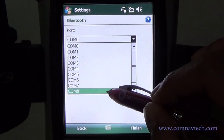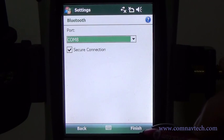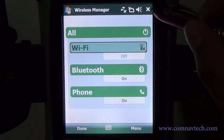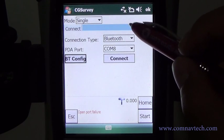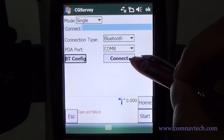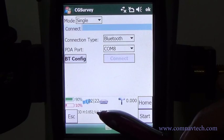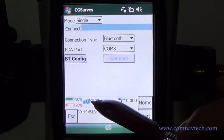Here we choose COM8 for the base. In the PDA Port menu, choose COM8 and connect. The receiver status shown at the bottom confirms that the connection is successful.